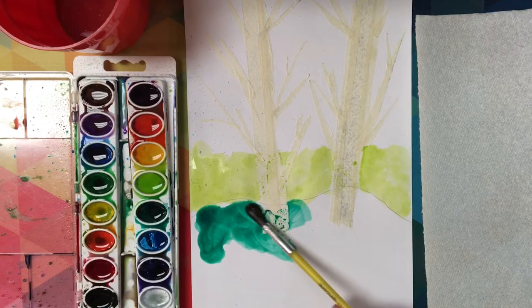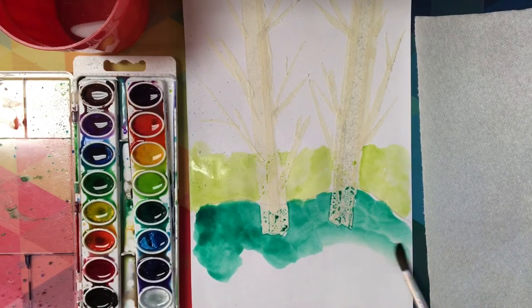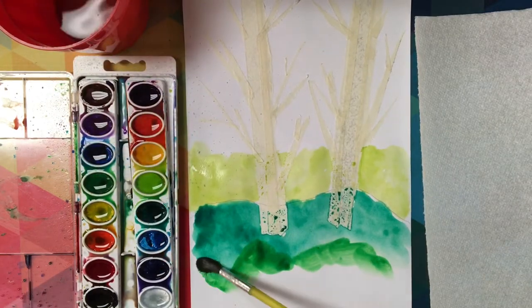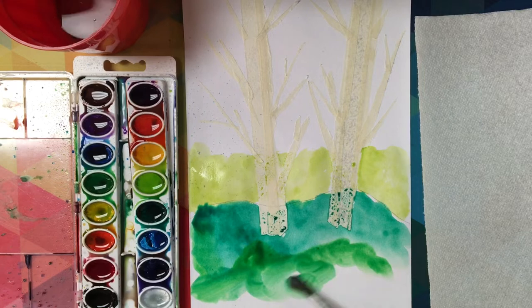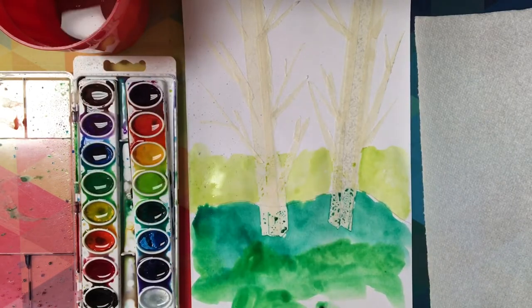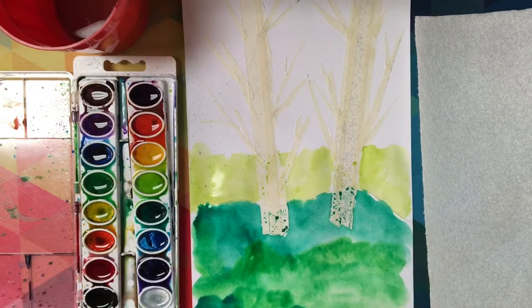I'm going to paint my entire scene, from the grass all the way to the sky. I'm starting with some green tones, and it's good to mix more than one of your greens to make the grass. Then I will add in the orange, reds, and yellows up above to make those beautiful fall colors that you would see in fall foliage.